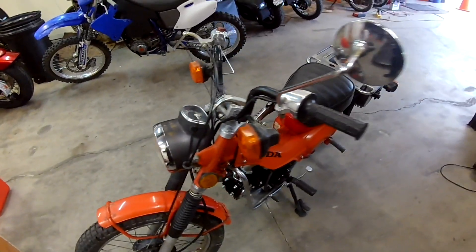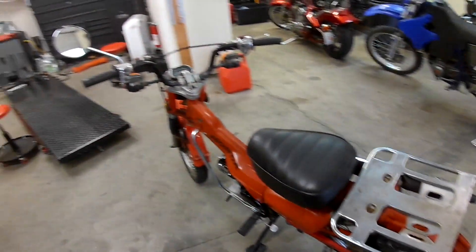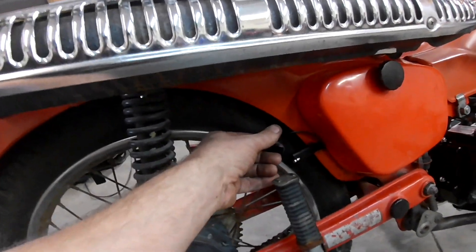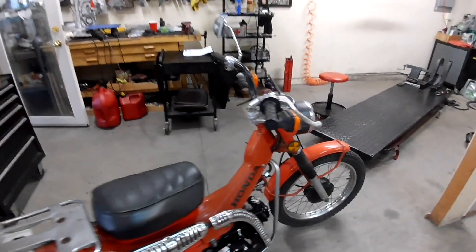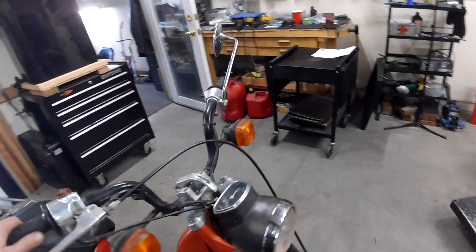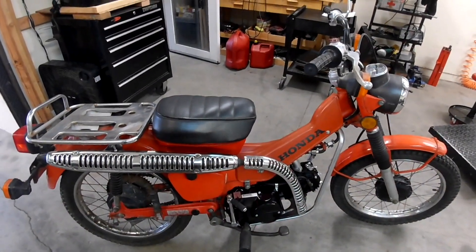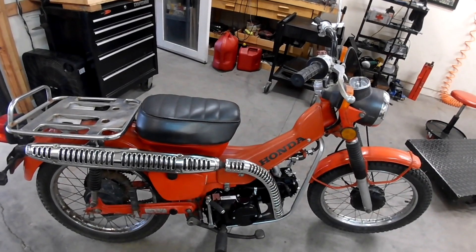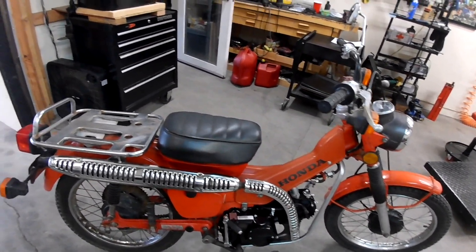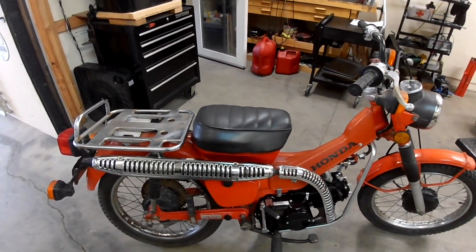Another note: the blinker system works off the battery, so you've got to keep the battery charged. I added this extra battery charger lead right here so that we can keep the battery charged and keep the blinkers working. The headlight works off of the stator in the engine, so you can run this bike with a dead battery or even without a battery — it's just that the blinkers and the tail light won't work. But with the battery in it, the blinkers and the tail light work, so just keep it charged.